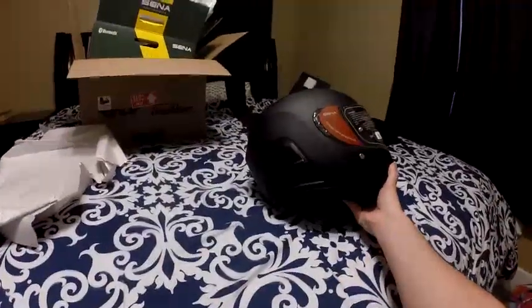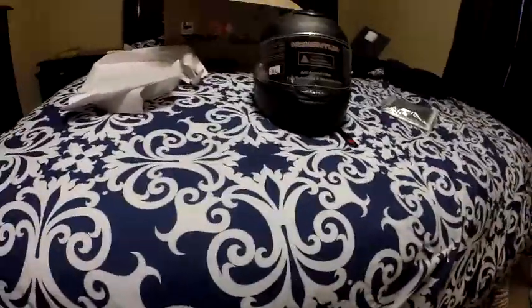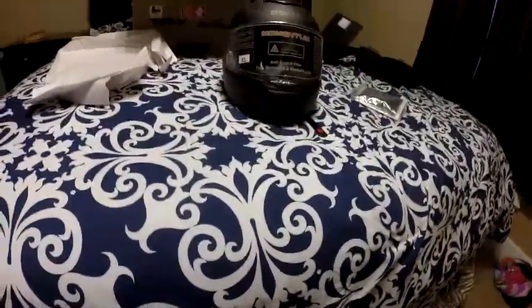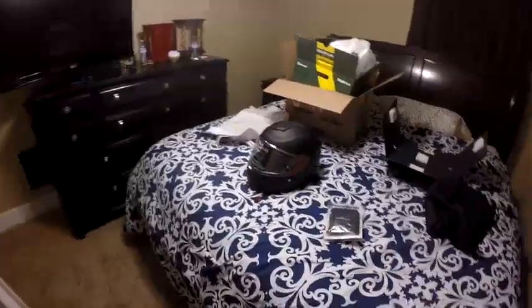I can't wait to start riding with this thing. I'll get it all charged up, play with it around the house wearing it, and get used to the buttons and controls. Spring is right around the corner, so I'll really be able to get out and ride with it and do a full review.